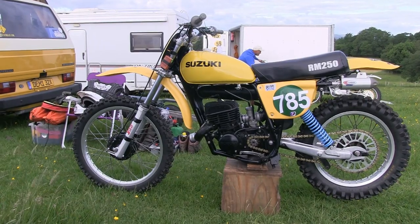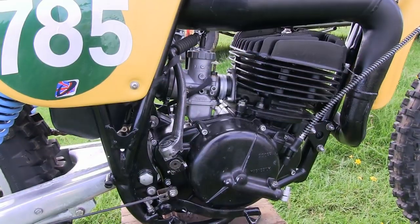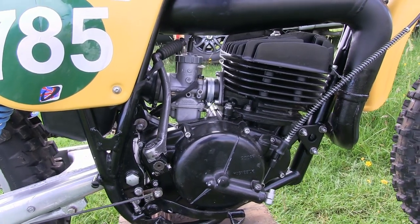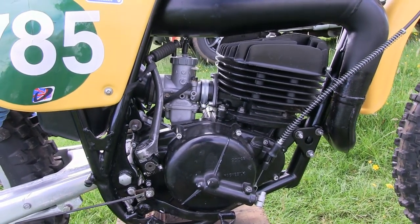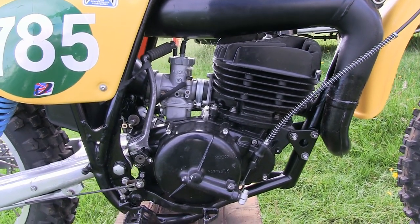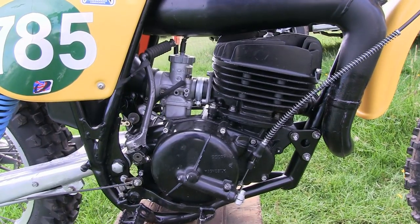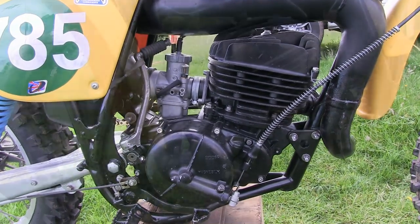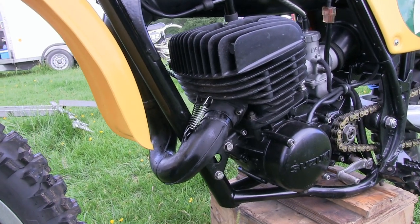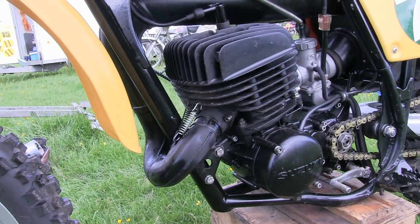These 250 Suzuki power plants were very good motors for their time, but riders did say that they had a short spread of power with a quick burst from the bottom to mid-range and then not really a lot after. Reed valve induction was of course fed by a 36mm round slide Mikuni carburetor.